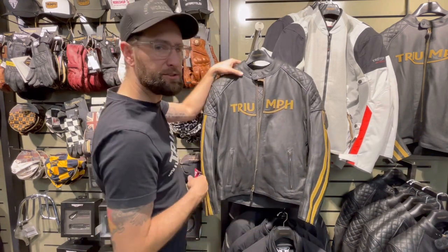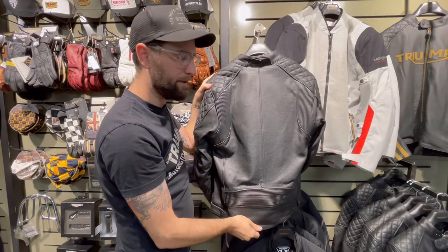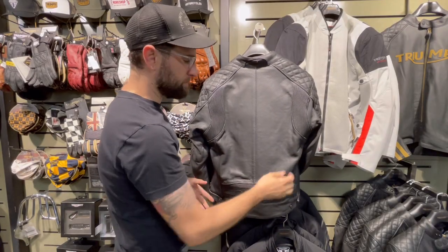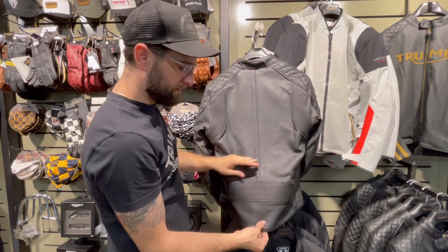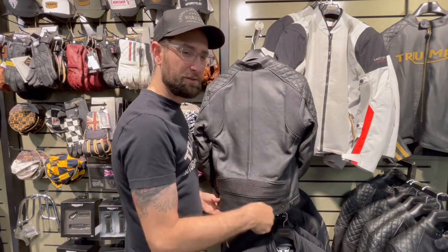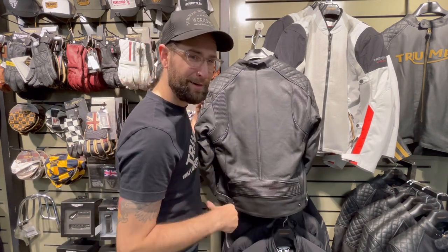I'm gonna flip it around so you can see the back. As you can see, we still have our perforated leather on the backside — the full back panel is perforated leather. We've also got these accordion panels here, so when you reach over to your handlebars the sleeves aren't going to ride up on your arms. There's also a little accordion down here on the bottom. This jacket is a little longer since it is a cafe racer style jacket — they know you're going to be leaning over on your clip-on handlebars or your clubmans. This longer style jacket will keep your lower back skin from being exposed to the wind or whoever is riding or driving behind you.